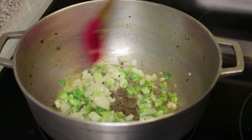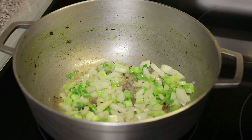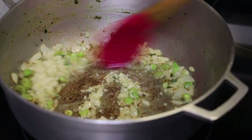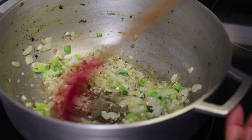Once the onion starts to turn a darker brown, we're going to go in with some minced garlic and sauté until the garlic starts to turn brown. If you add the garlic before, it would burn before the onion has a chance to get brown.